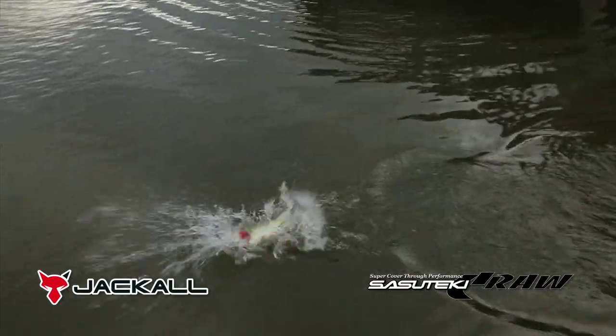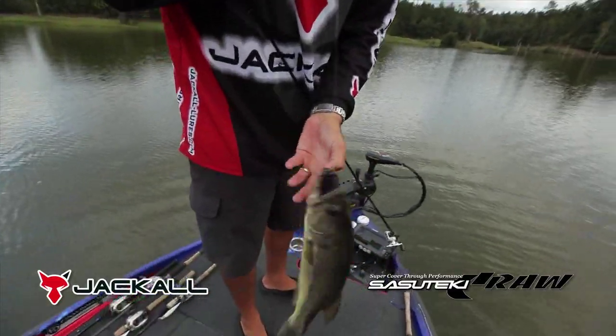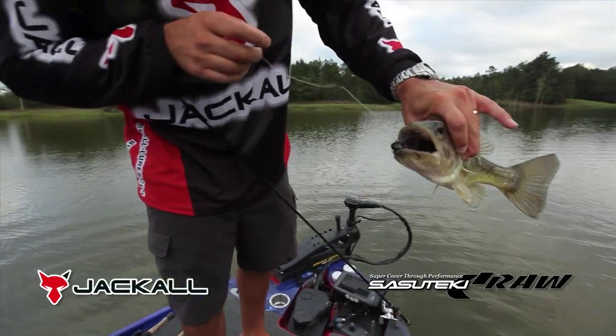I ended up catching all my fish over the course of three days on this bait. Since then I've also applied it to the back of a jig as a trailer and caught fish doing that as well.